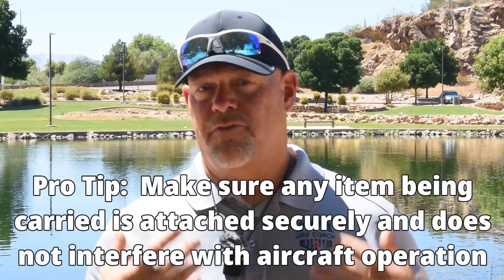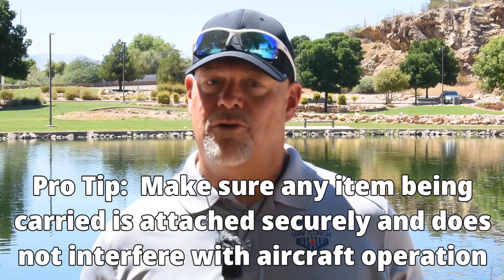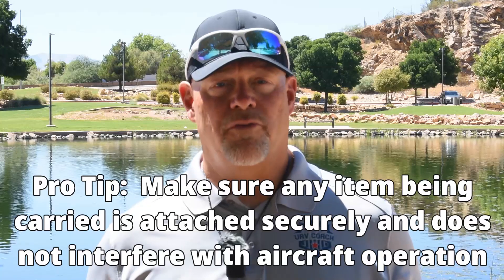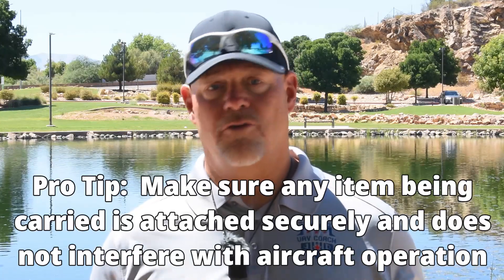Your pro tip: if you want to fly your drone with something attached to it, make sure it's installed in a way that it doesn't interfere with moving parts like propellers and that it doesn't affect the way the drone flies or operates. Aerodynamics can also be affected, and if the item is not secure it could move in flight and cause you to lose controllability.